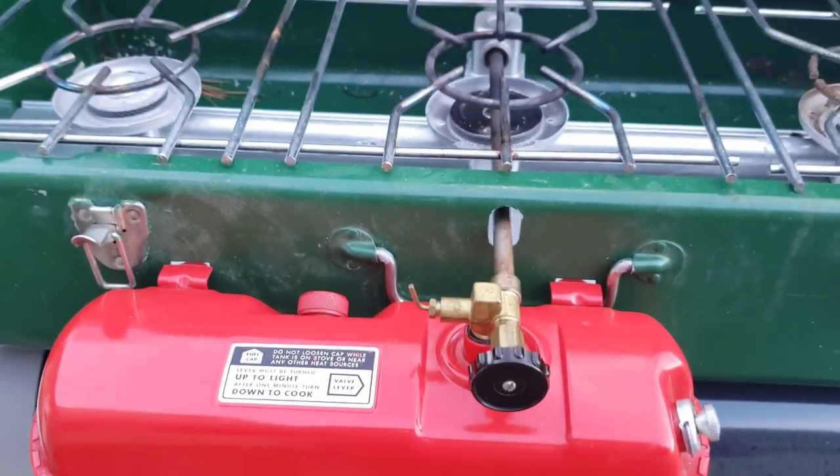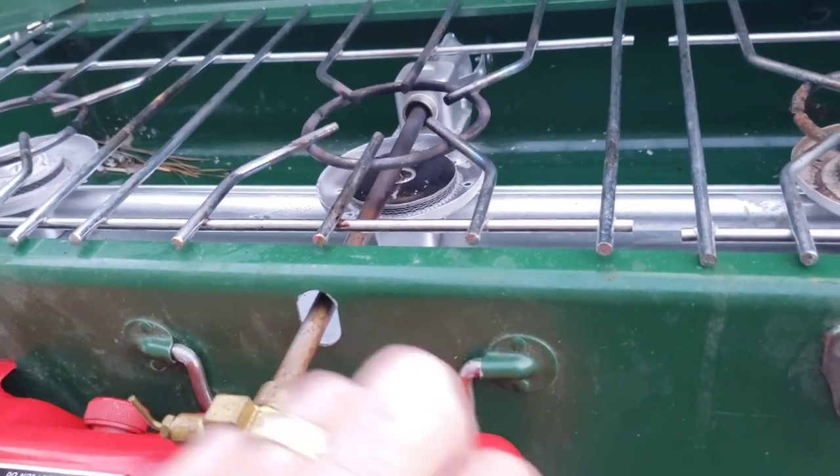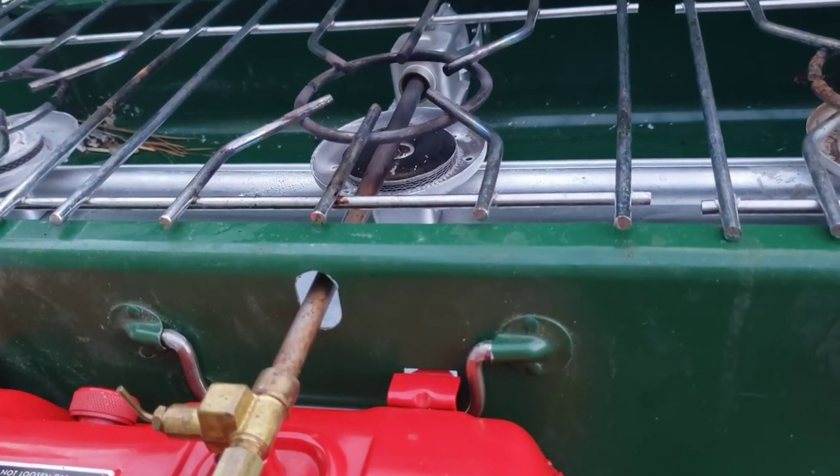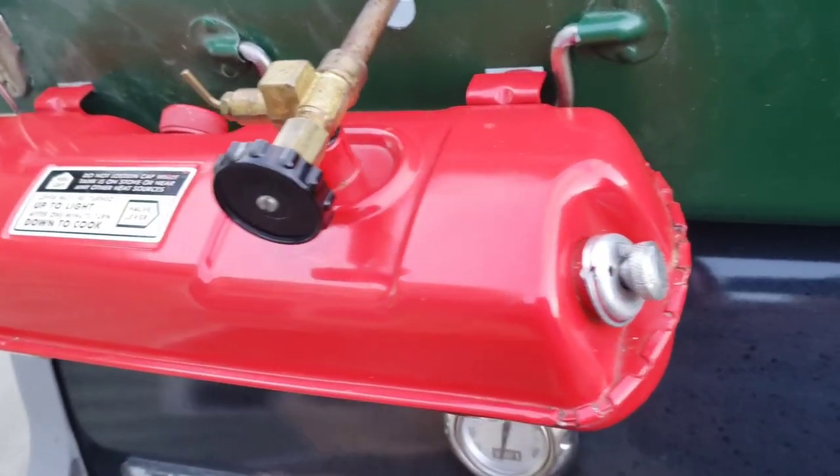There are a couple of ways to work with that. The way I tried first was taking the pump out, taking the stem out, and squirting carburetor cleaner down and letting it sit overnight, then doing it again. That did not clean it.